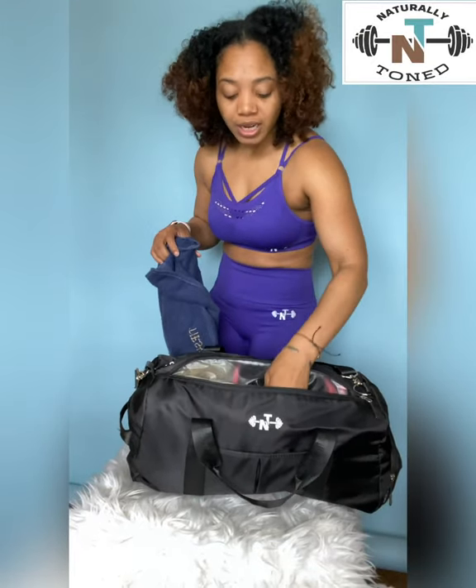I do have my towel — it has my name on it — and the best part about this is that this pouch is definitely for towels and your wet items. Whenever you're done, whether that's your shower shoes after you get out of the shower or whatever the case may be, all of your wet stuff doesn't have to be in just one Ziploc. That's what I love about this bag.